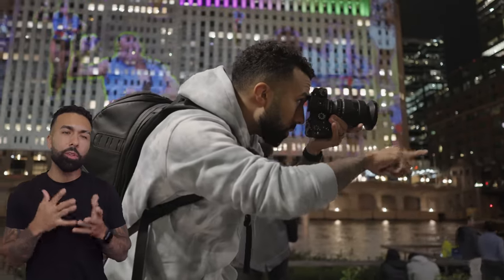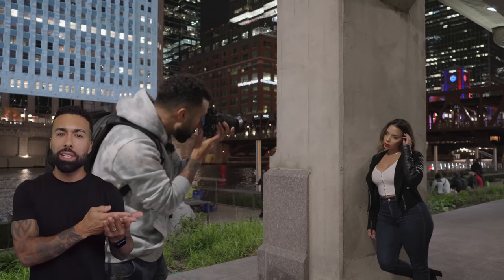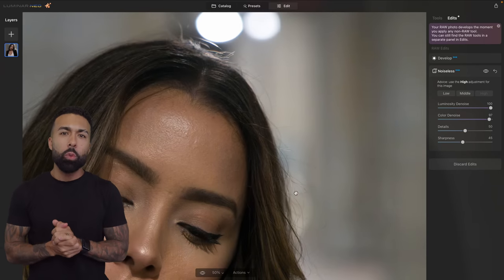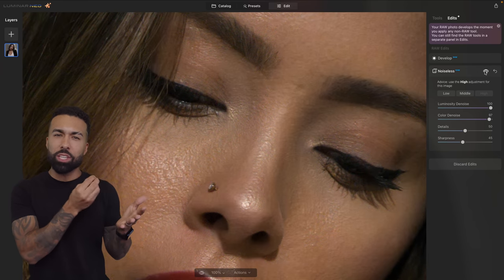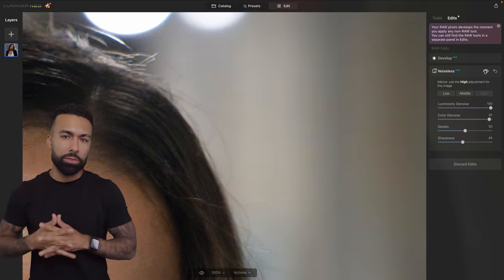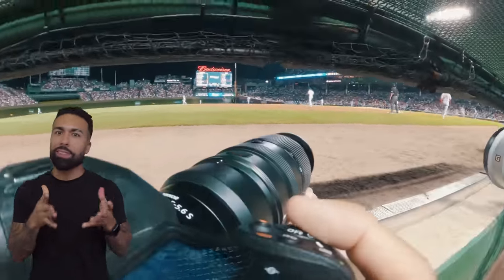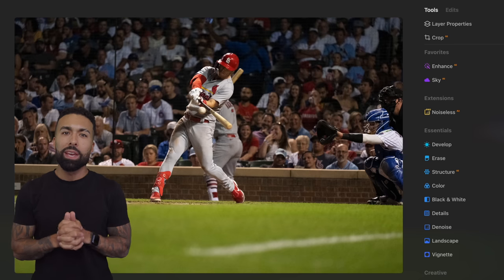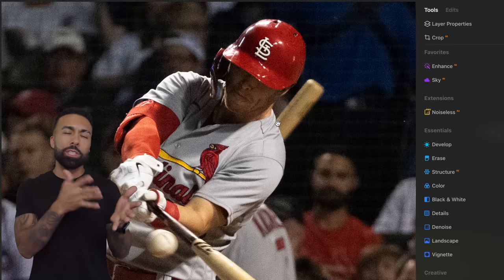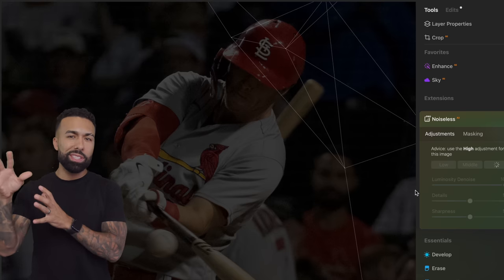I'm not going to lie — the very first time I used it, I was a little taken back by how long it took to run and process an image using Noiseless AI. But I just can't argue with the results. The way it gets rid of noise, especially digital noise, without compromising the integrity of the skin — that was so impressive to me. I occasionally shoot professional baseball, and during night games when I'm around 10,000 ISO on a 100–400 lens, a lot of the shots come out grainy. Especially when I crop in, Noiseless AI really helps save some of those that I originally wrote off.